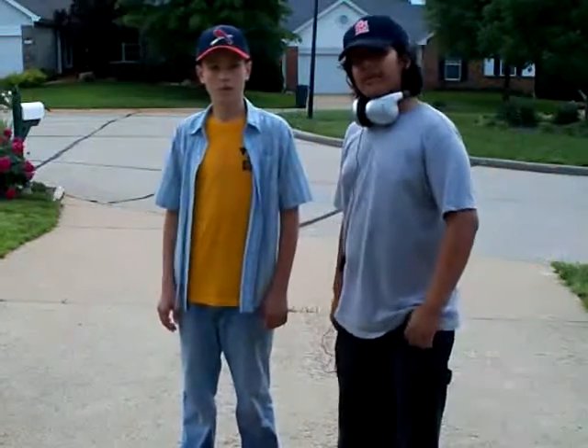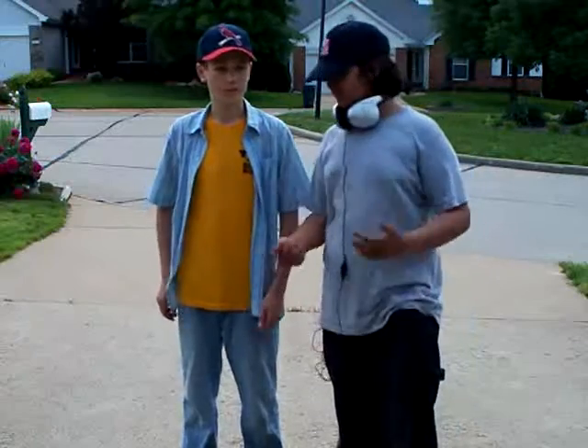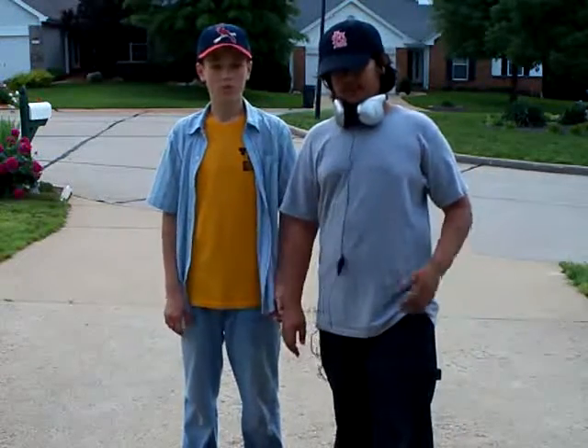Hi, welcome to the Pyromaniac Minute, episode one — the first segment of Will It Burn? I am Naim Siddiqui, and I'm Greg Phillips, and we're going to be your hosts for the evening, day... whenever you're watching it.